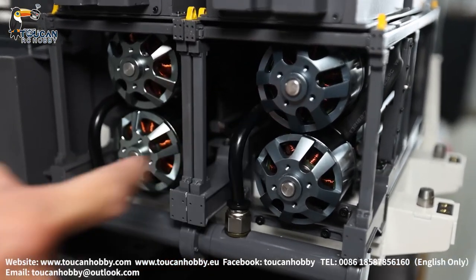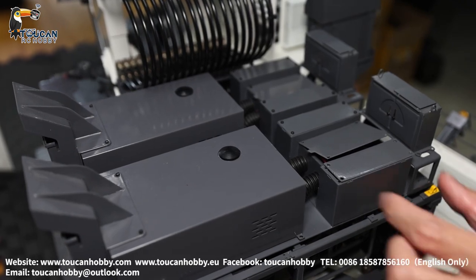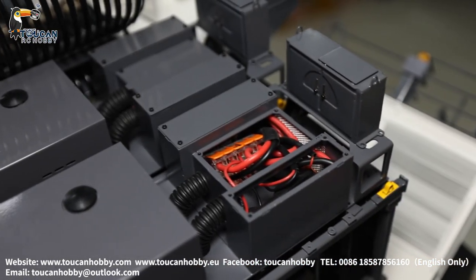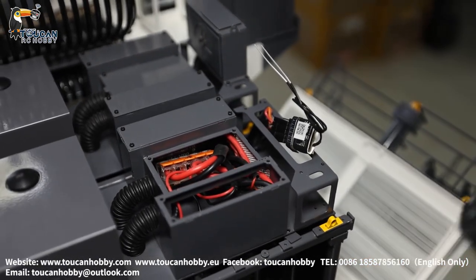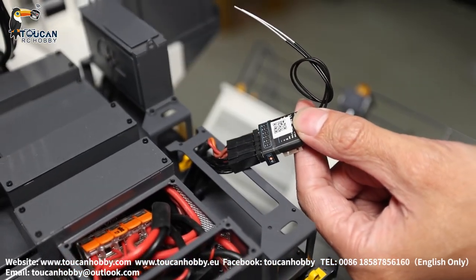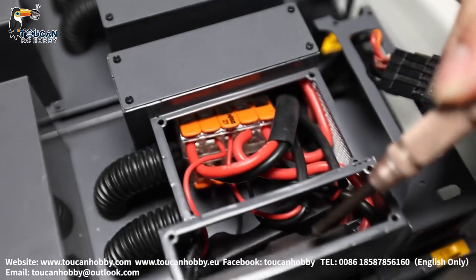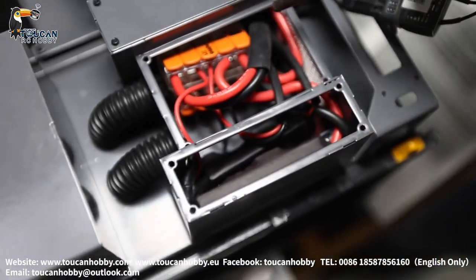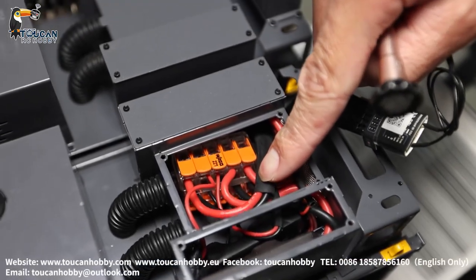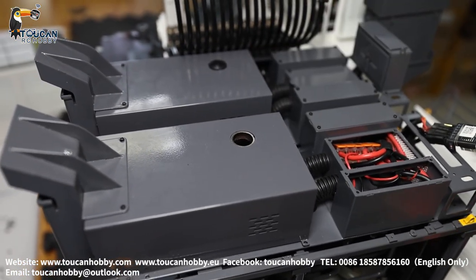Here we have two pump modules, totally two modules, each with two pumps. The screws are already removed so you can see inside. Each module has one receiver with five plugs: two pumps, two valves, and one for the fan. Inside there are two brushless motor ESCs for the pumps, and one ESC for the fan motor. This rubber plug, when removed, allows you to fill in black carbon powder for the smoke function.